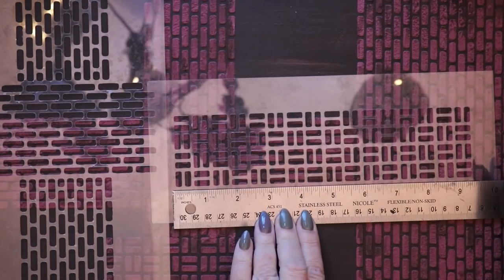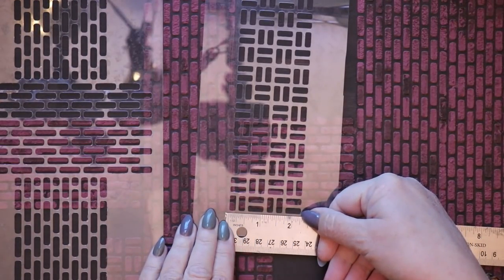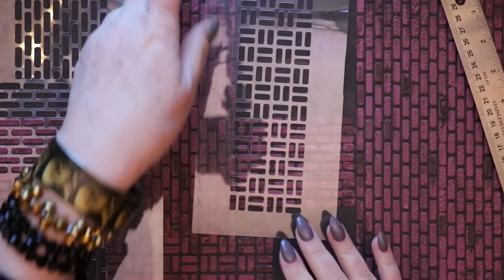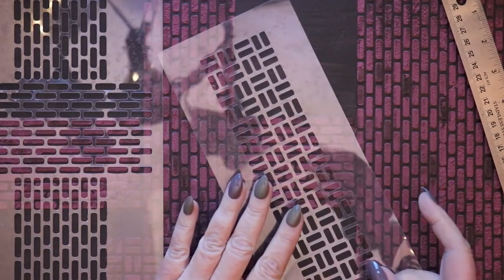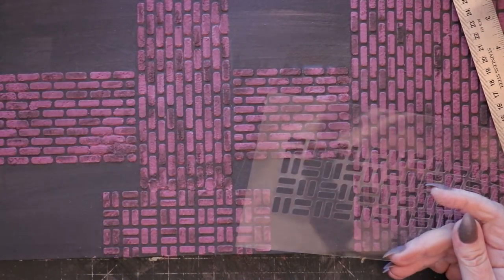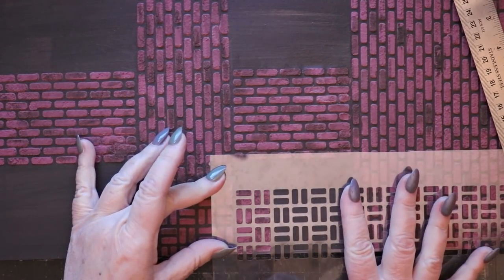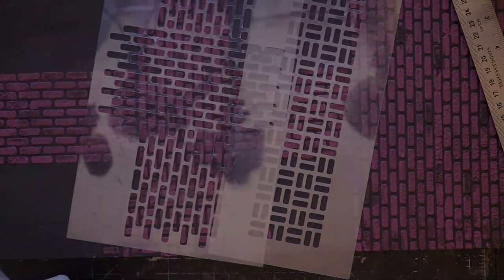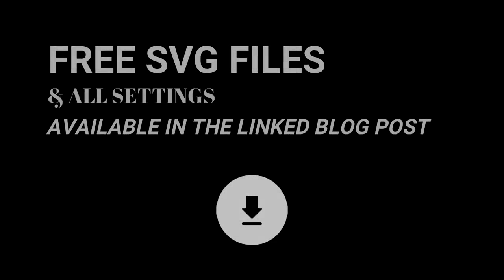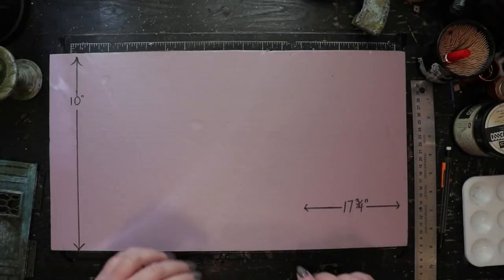Finally, I've included a basket weave pattern to help change things up. You can combine all of these patterns in any way you'd like — the basket weave sections fit together by keying the stencil over a previously created pattern and extending it in whatever direction suits you. To get started, click on the associated link to the blog post where you'll find all the Cricut Maker settings and can download your free SVG files.